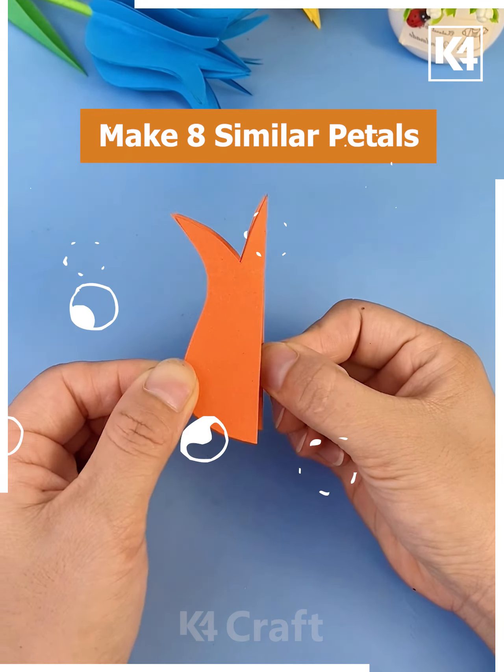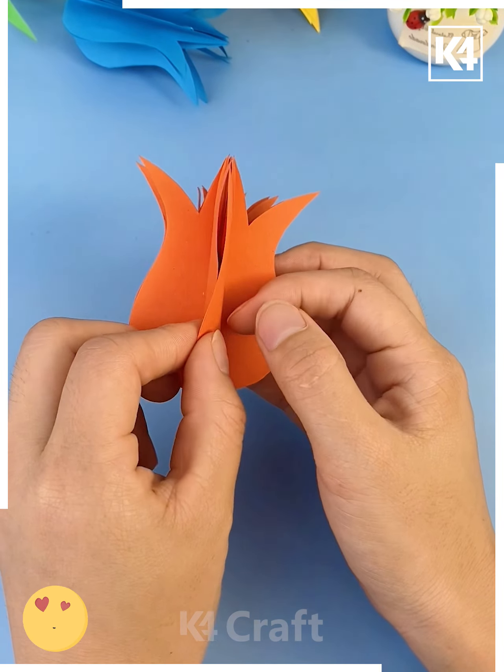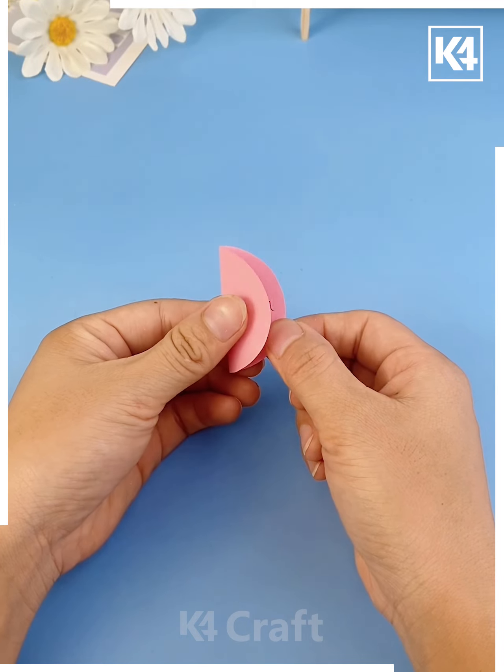Let's make colorful tulip flowers — cut petals, we are cutting eight petals and put all of them one after another. Paste the stick at the center, paste leaves around it, and look your colorful tulips are ready.